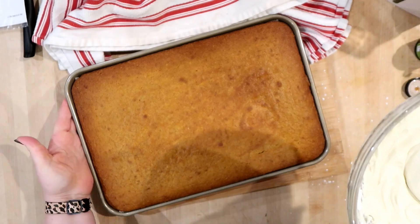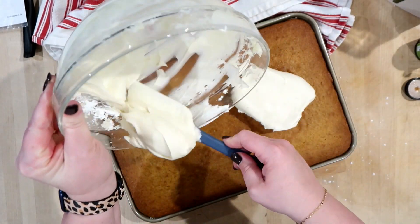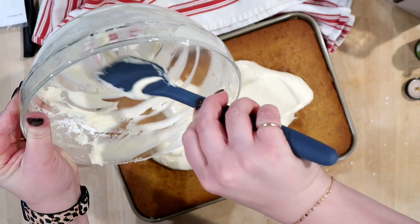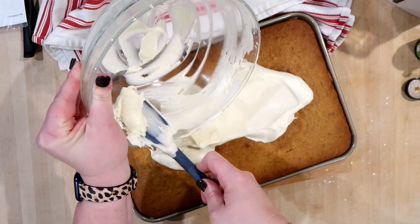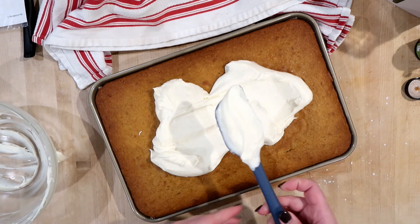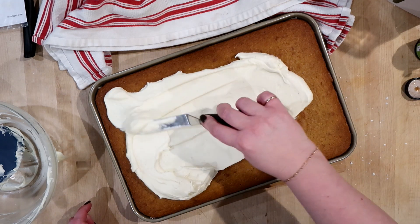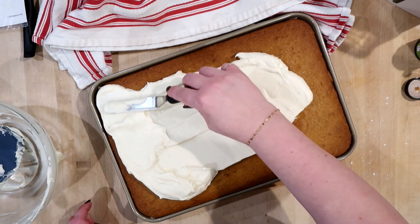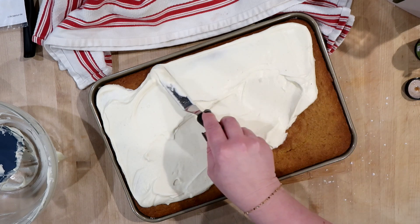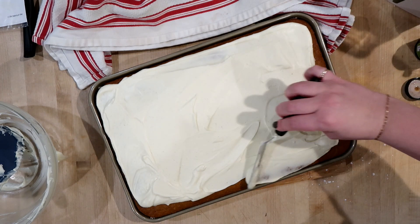Is there anything better than cream cheese icing? I just really don't think there is. I'm going to pour or plop this frosting out onto the pumpkin bar sheet and frost it. I do recommend storing these in the refrigerator because of the butter, cream cheese, and pumpkin. If I'm going to serve them, I take them out of the fridge about two hours before so the frosting has time to soften — it's kind of hard and not as creamy straight from the fridge. The vanilla bean paste looks really cool too — you can see the little flecks of vanilla bean.